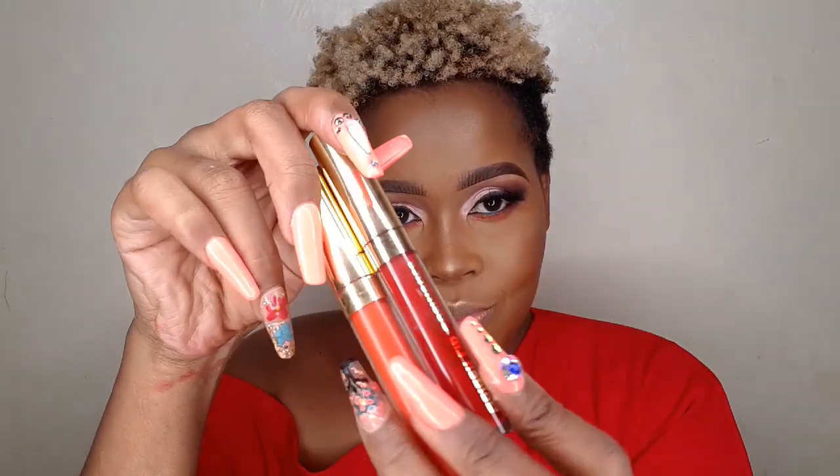For my lipstick today I'm going to use these two shades of red from Golden Lip Cosmetics. Okay guys, that would be it from me today. Thank you so much for watching — I hope you enjoyed this video and learned something from it. Let me know what you think about this look in the comment section down below. I really value your feedback. Thank you for watching and bye!